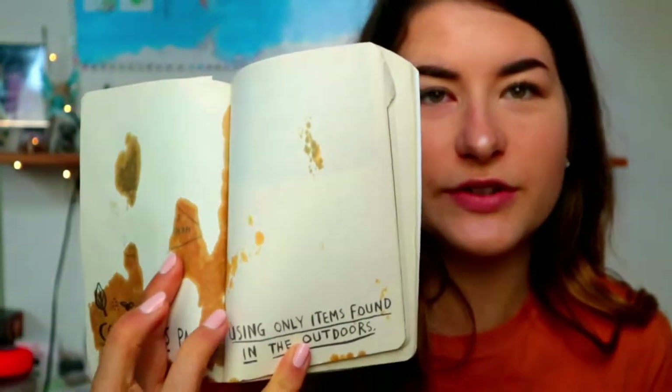So the first one we're gonna do: cover this page using only items found in the outdoors. So we're gonna go outside and cover this page using only items found in the outdoors. Let's go!